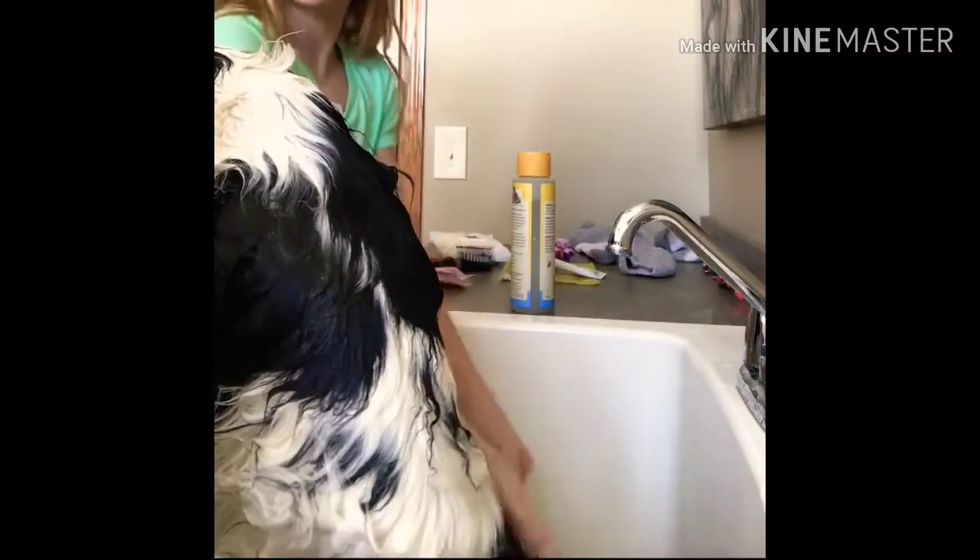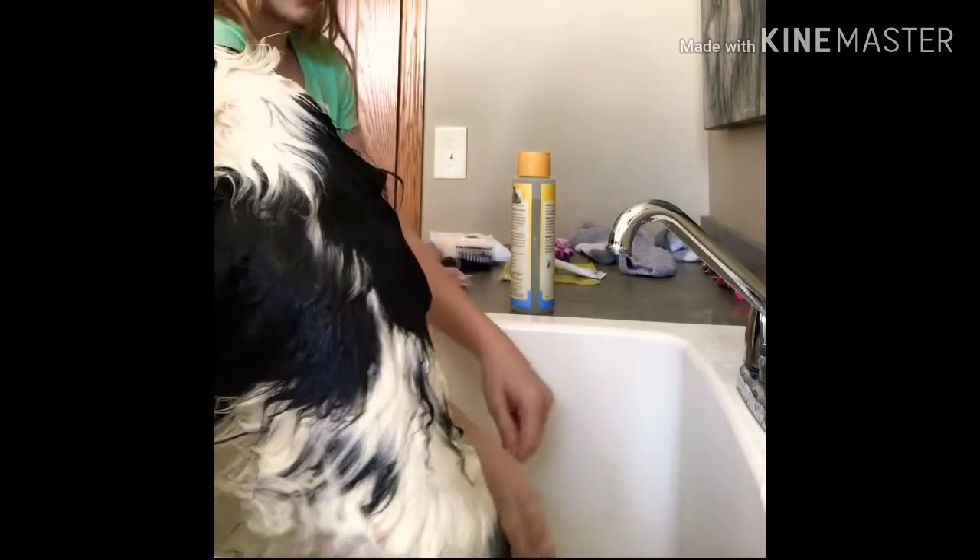Also, here's a tip — a good place to bathe your dog is in a bathtub or similar enclosed space.